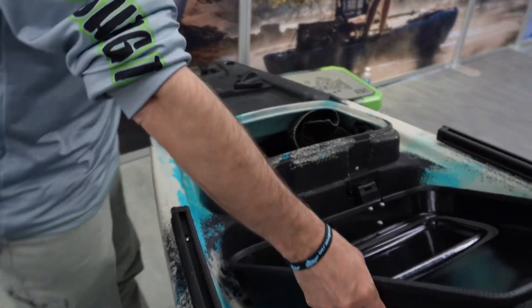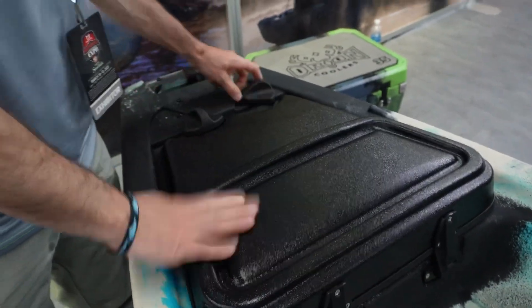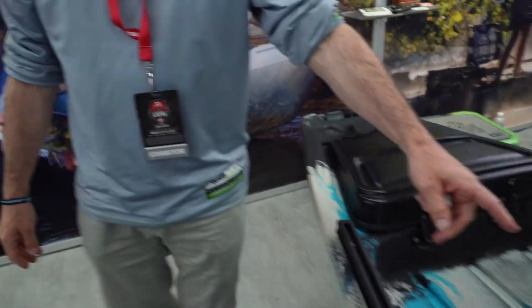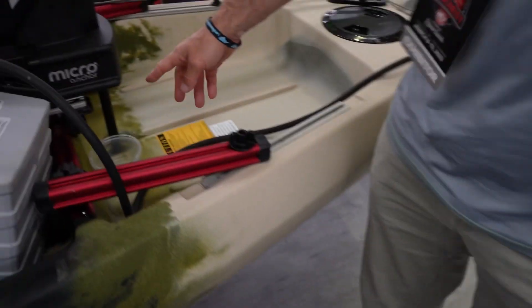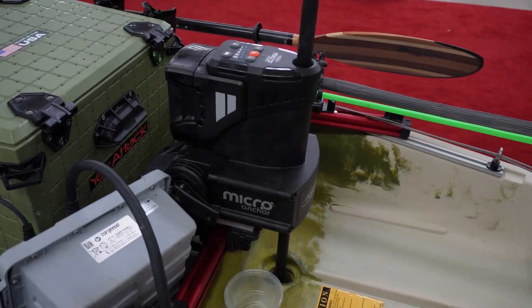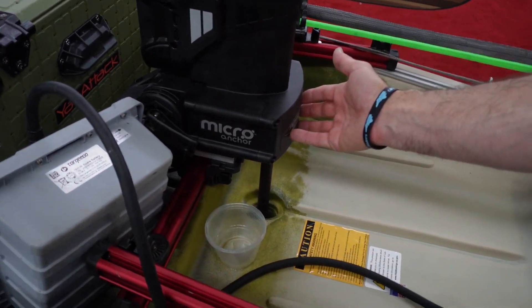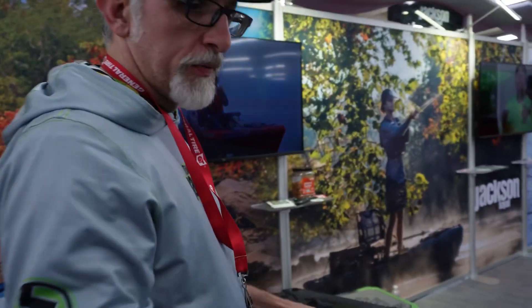There's additional storage in the back here. Your rudder controls are protected and covered. On this side you can see those scupper holes have multiple uses. This is the new Take Two, and this one is ready for a micro power pole. A lot of this kayak is multifunctional with a lot of storage — it's one of our top-end fishing kayaks, it's the NAR.